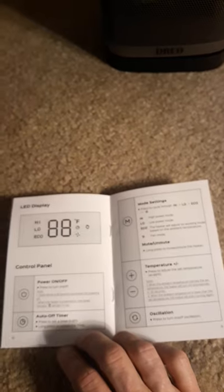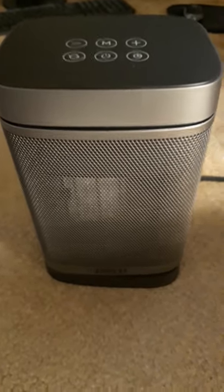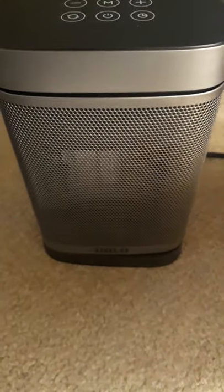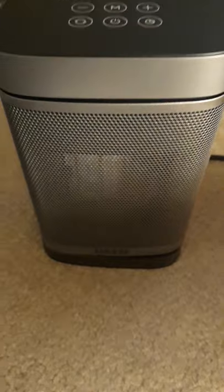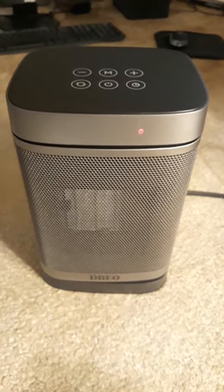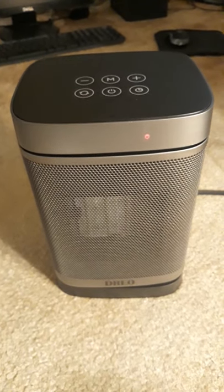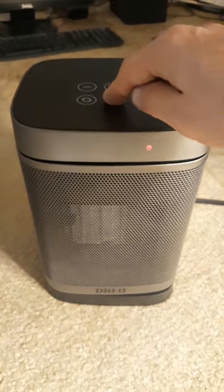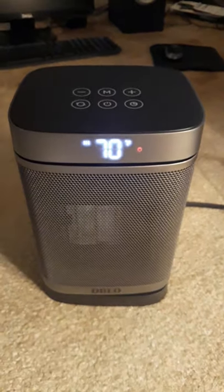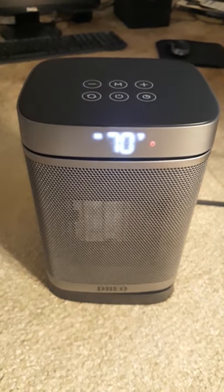Let me show you how it works. I'm going to plug it in now. When you plug it in, the display comes on — that doesn't mean it's on, it just shows it's plugged in. Now we're going to turn on the power mode and turn it on.